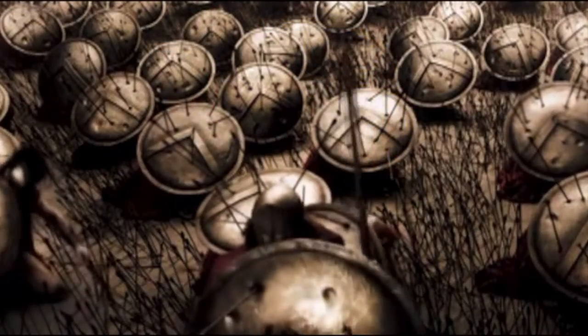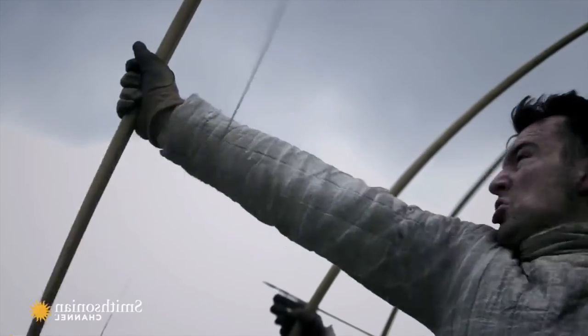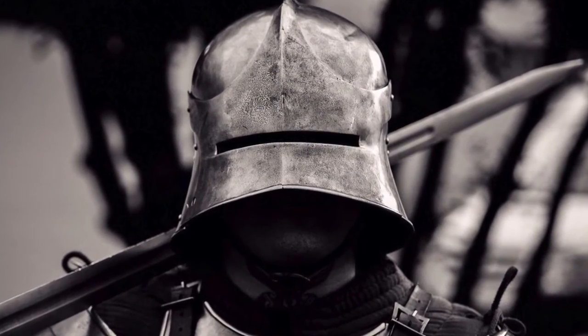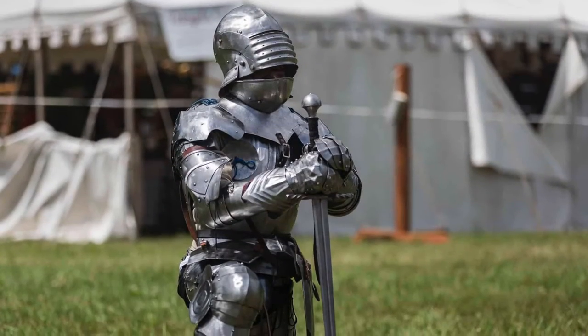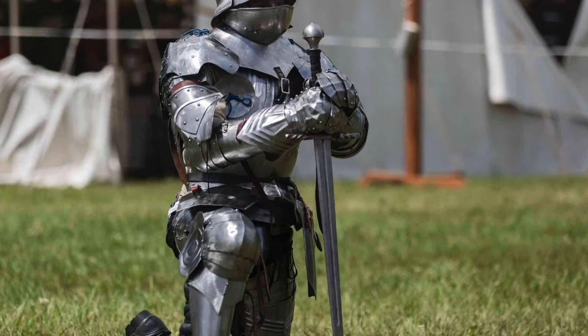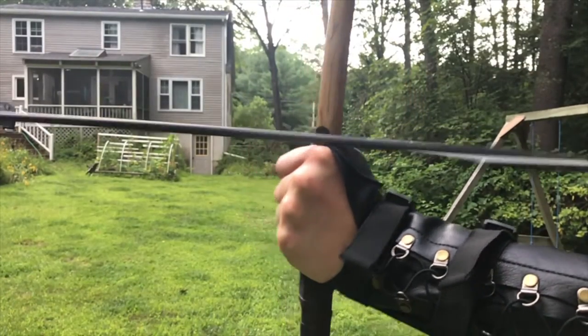Fast forward about 2,000 years and we're in the European Middle Ages. Bows are still around, but lo and behold, so is metal-plated armor — except now it's much better, being made of steel with attention to angles to glance away blows and covering almost every inch of the body. This is what the English longbow had to face.